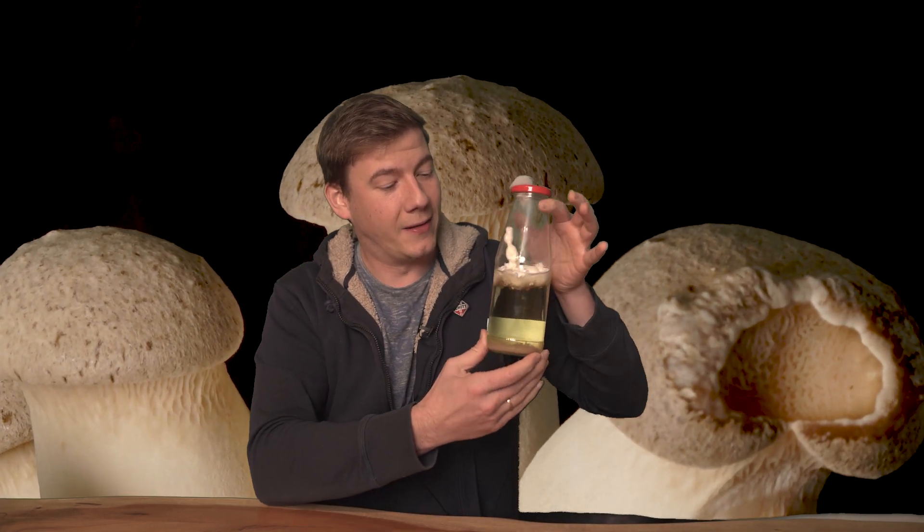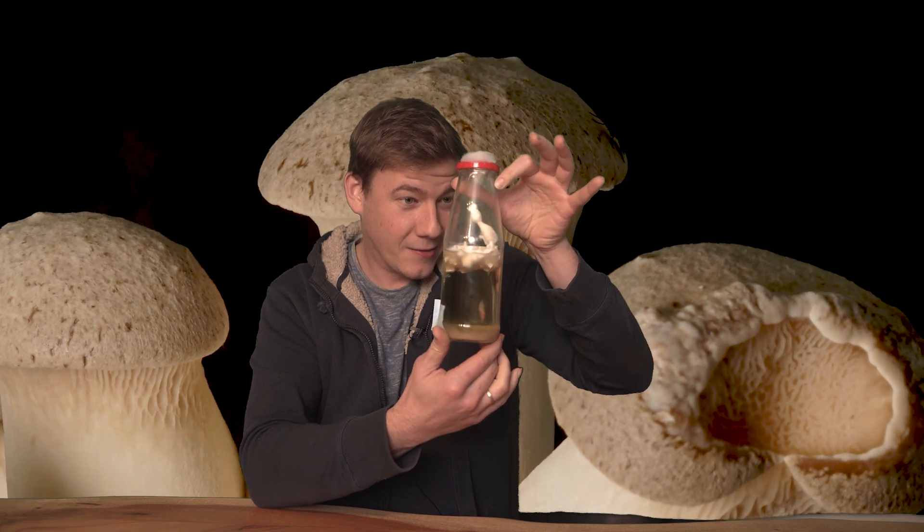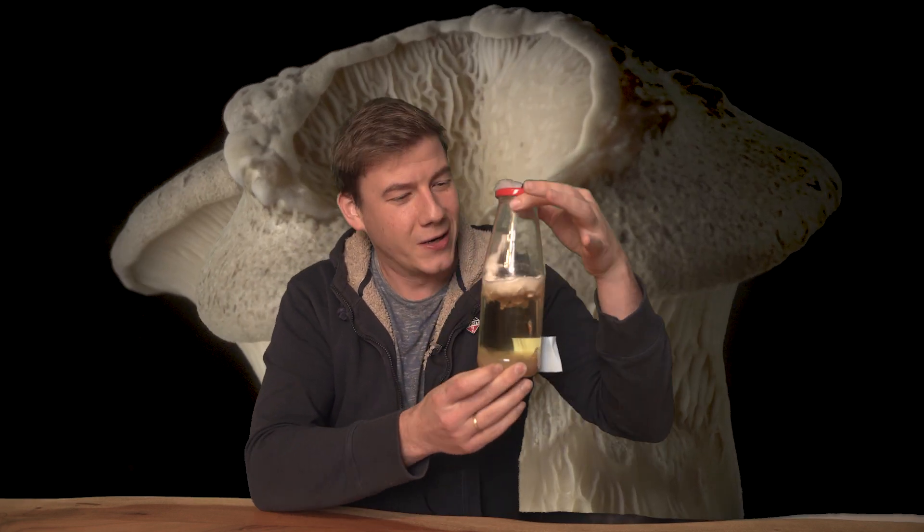Before we take a look at what happened, a quick update on the king oyster mushroom I grew on liquid mycelium. It looks pretty awesome — actually also pretty weird. Some close-ups and then we go outside.